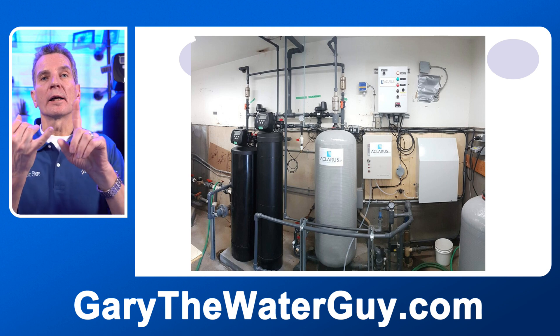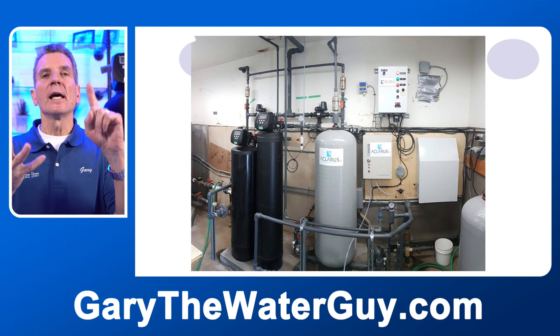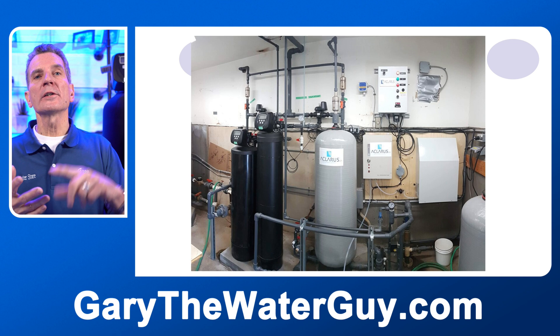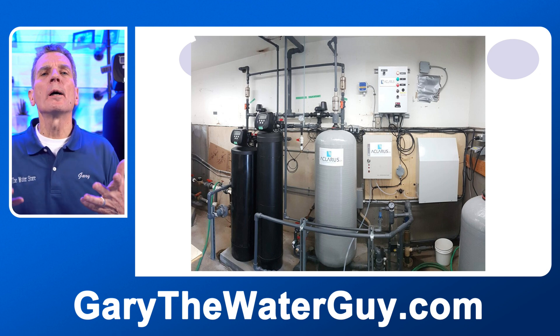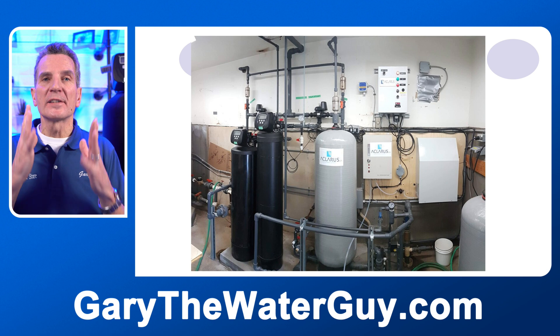Another technology you might encounter is ozone. Ozone is a gas injected into the water that is a powerful oxidizer. It can kill bacteria in your water — making it an alternative to ultraviolet light — and it can oxidize iron and sulfur out of your water, making it an alternative to a chemical-free iron and sulfur filter. If you have a system that looks something like this, it's ozone injection.